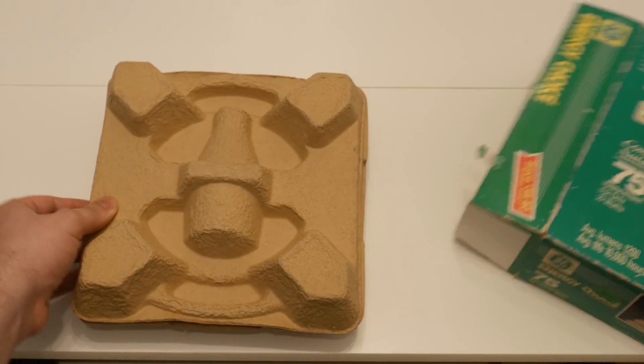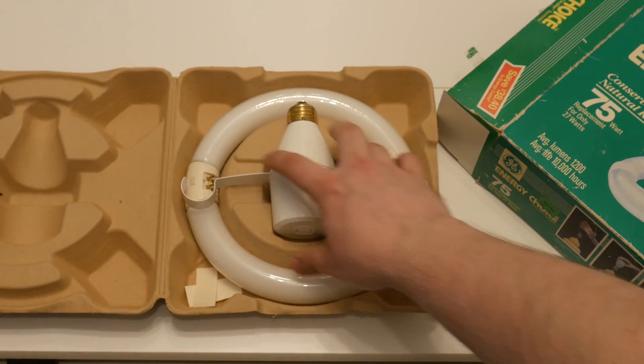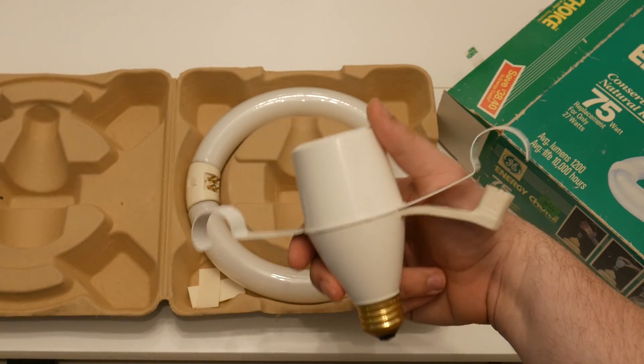This is the GE Circlite Energy Saving Lamp from 1991. Many of this product's details seem lost to history, probably because they weren't so popular.